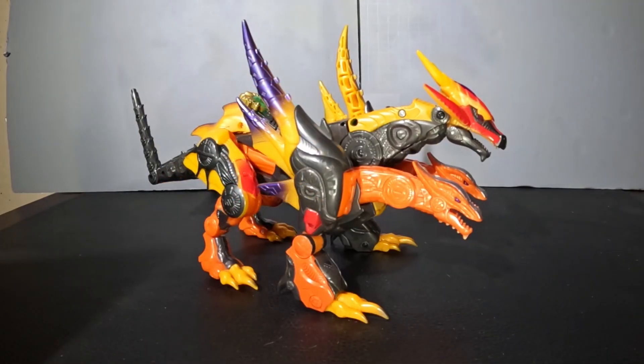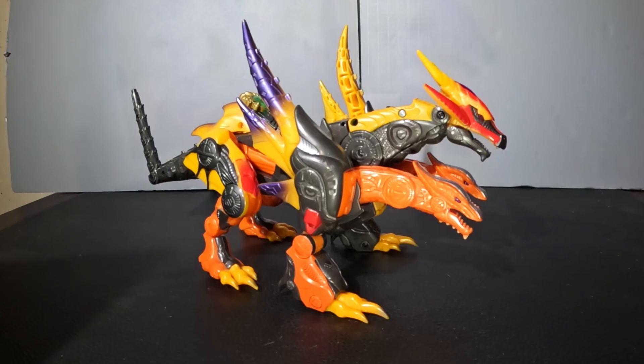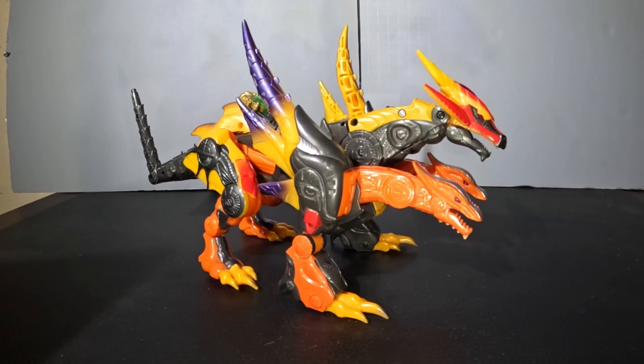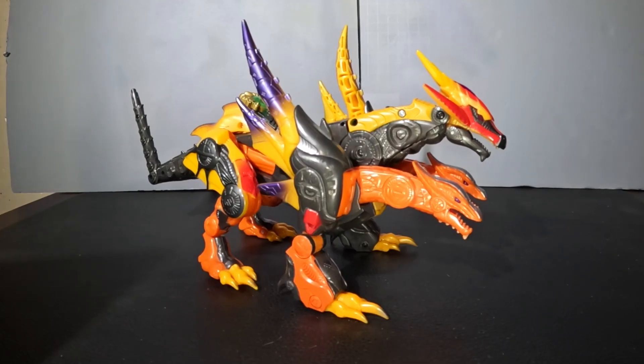He's a really cool figure and a very interesting character in the cartoon. I personally like the big brother/little sister dynamic he eventually develops with Laurie — it is kind of silly, but yeah. He's just a really cool character and plays an interesting role in that show. A very cool figure to back it up, with a lot of beef, a lot of chunk, and a lot of articulation.